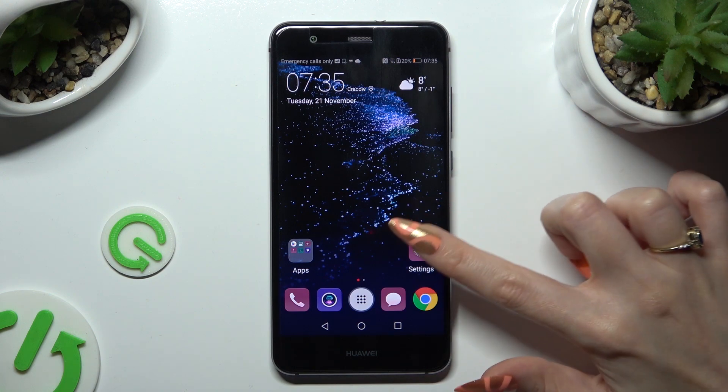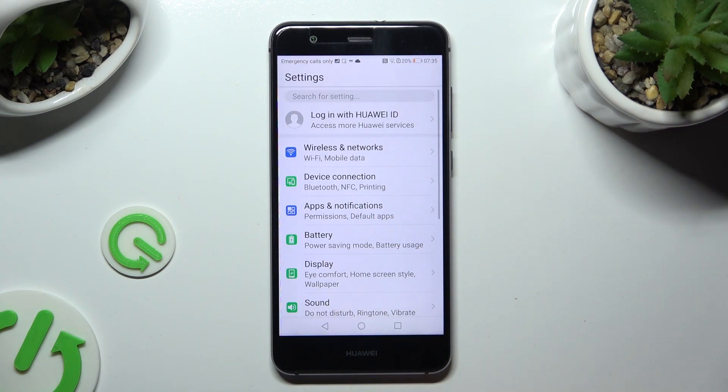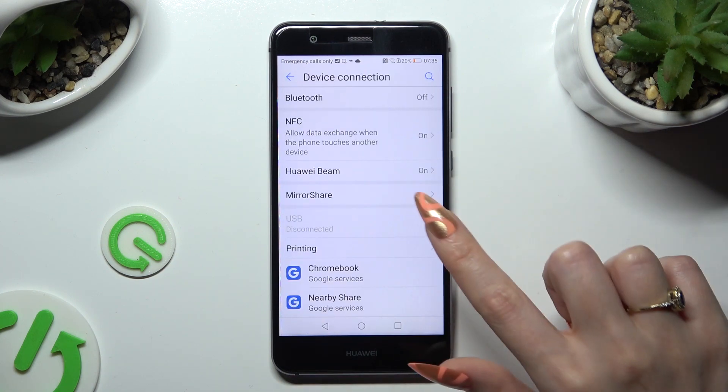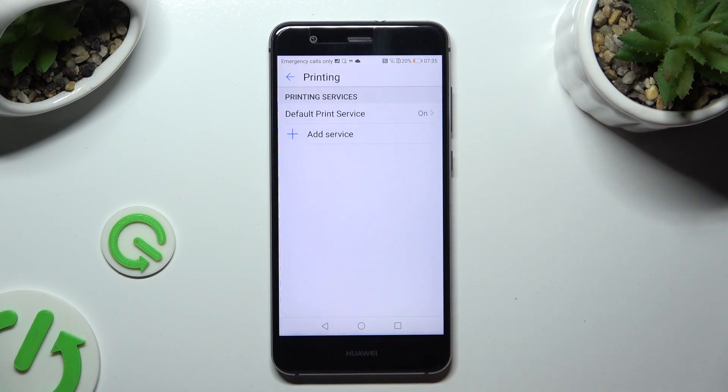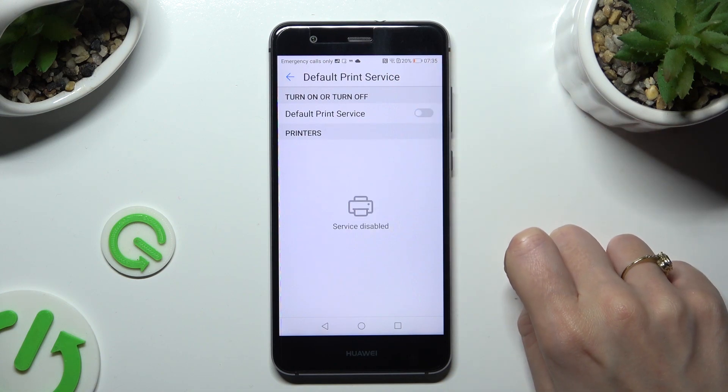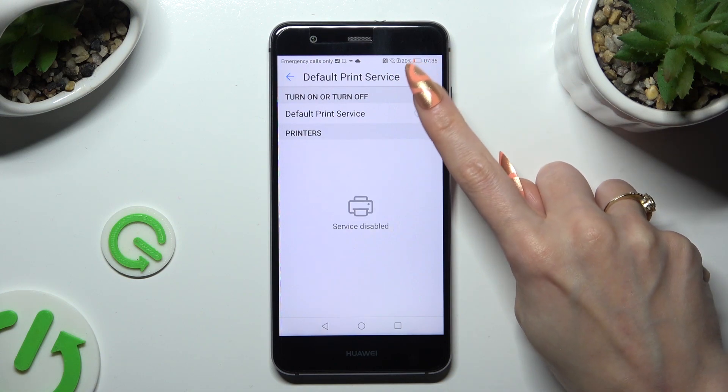First of all, go into Device Settings and tap on Device Connection. Then tap on Printing, then Default Print Service, and toggle the switch next to Default Print Service if it's not already blue.